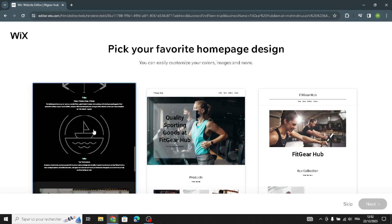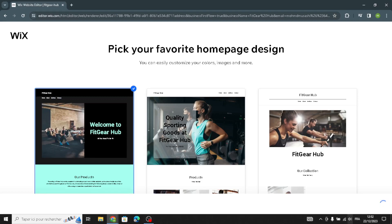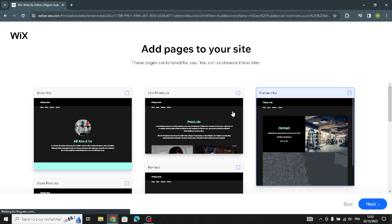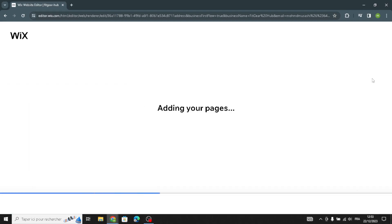Pick your favorite homepage design — I'm going to pick this one here. You can also add pages to your site if you want, or skip that step. Then continue and wait a few seconds while your homepage design is prepared.